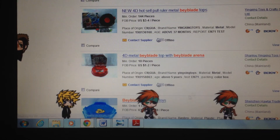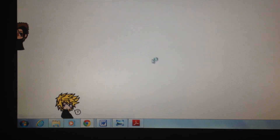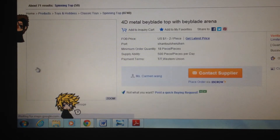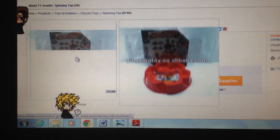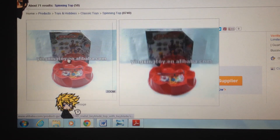They're mostly base stadiums. Here's a fake set that includes the triple battle set stadium, right there. It looks kind of small — or is it the same size? I actually don't know.